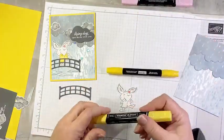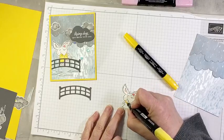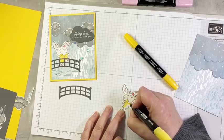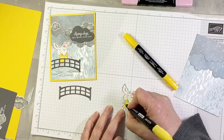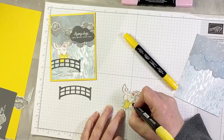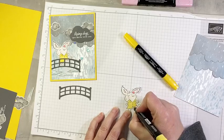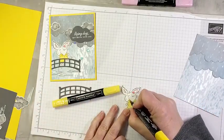Now we have a cute little bridge cut from basic gray cardstock with adhesive sheets on the back. First, we're going to color our cute little bunny. This little bunny is so happy to be playing in the rain — I decided he was going to be a white bunny. So we're just going to give him a little pink nose using dark Flirty Flamingo, light for the insides of the ears, and then a little bit of blush on the cheek. For the raincoat, yellow rain slicker is the way to go — we're using Daffodil Delight.